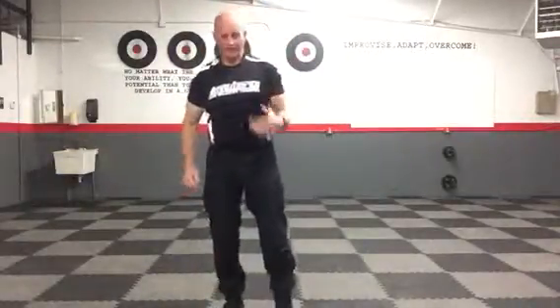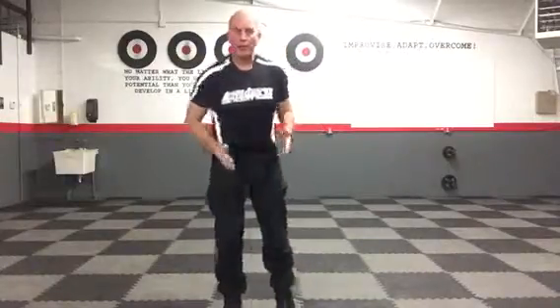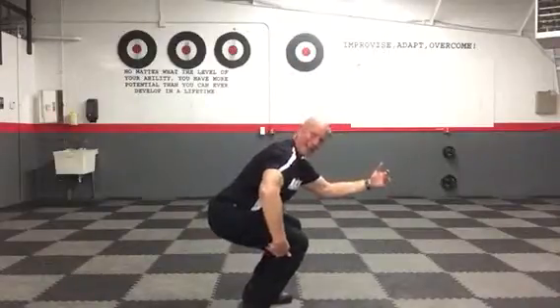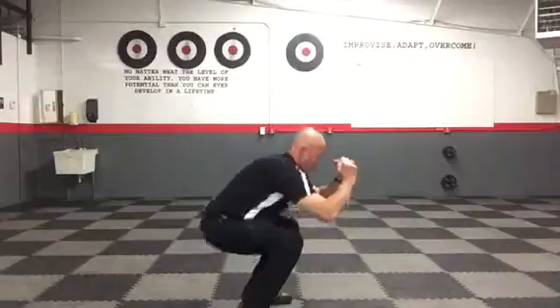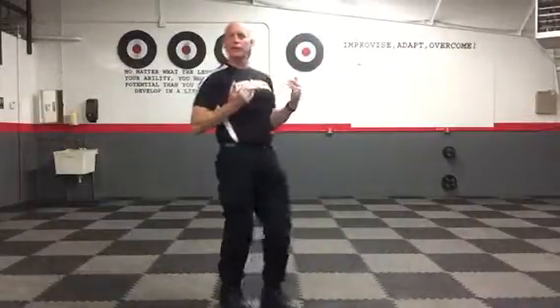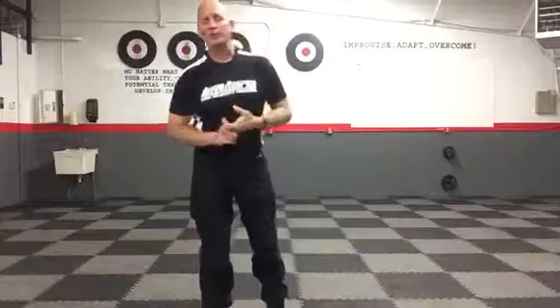Now the squat: feet are straight ahead, shoulder width apart. From the side view, you're going all the way down, hitting at least 90 degrees — ideally all the way down — then all the way up. Lock the hips at the top, keep the head and shoulders up throughout the entire movement. Inchworms 45 seconds, squats 45 seconds — do that three times, then move on.